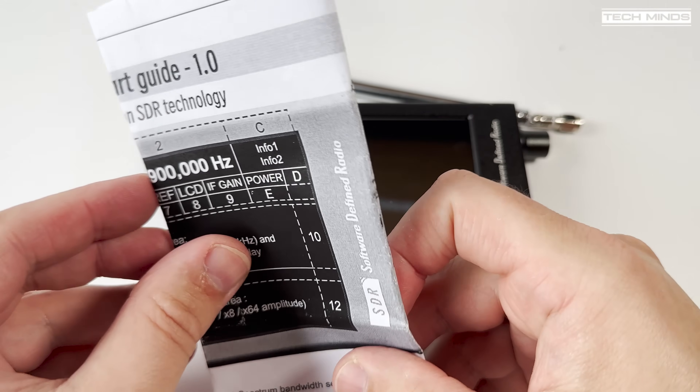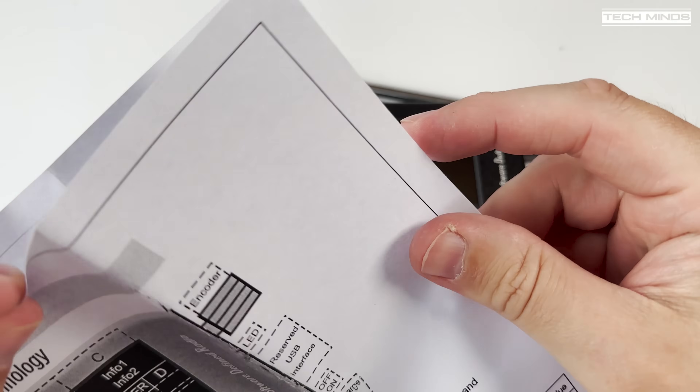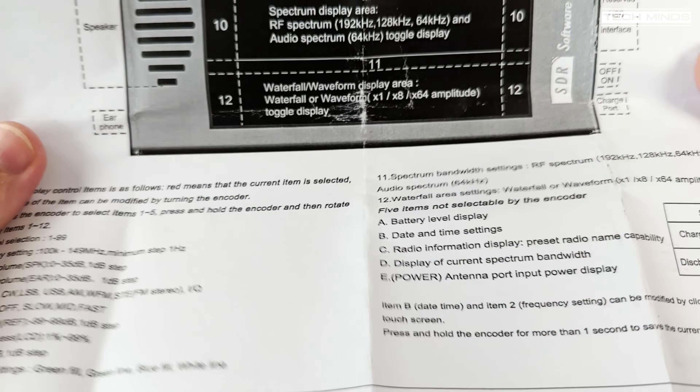In the box we get a USB cable for charging, a stylus, a small manual, and a telescopic antenna.